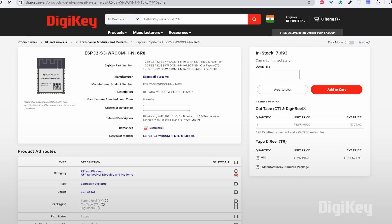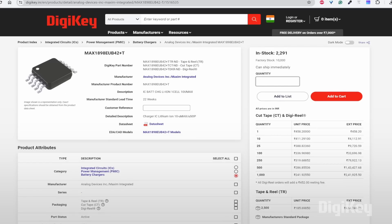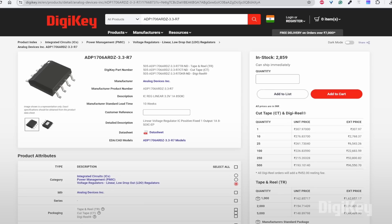This is the DigiKey website, where you can search by keyword or part number. The major part we are using is the ESP32-S3, which is a low-power MCU-based system-on-a-chip (SoC) with integrated 2.4 GHz Wi-Fi and Bluetooth Low Energy. Another component we are using is the MAX1898EU+B42+T, which is a linear charger with an external PNP or PMOS transistor that forms a complete charger for one-cell lithium-ion batteries. We are also using the ADP1706, which is a CMOS low dropout linear voltage regulator.